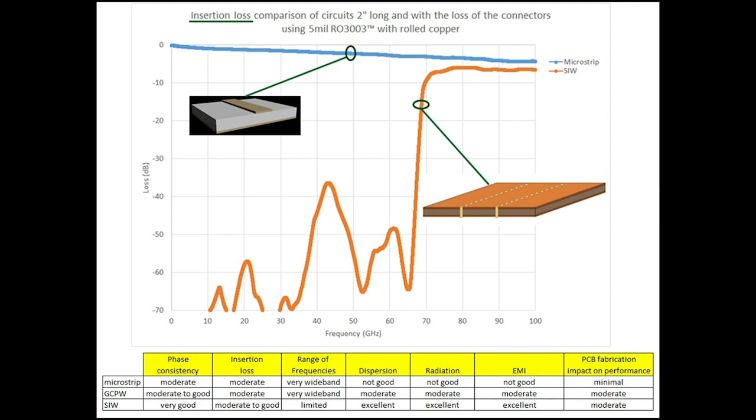The SIW is behaving as a waveguide should — it acts like a high-pass filter. At lower frequencies all the energy is cut off, and then once you pass through the 3 dB transition — in this case about 68 or 69 gigahertz — it transitions into a waveguide mode, more specifically a TE10 waveguide mode. That's what it does from about 70 gigahertz out to 100.